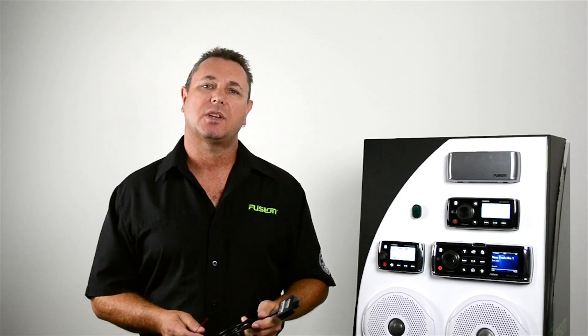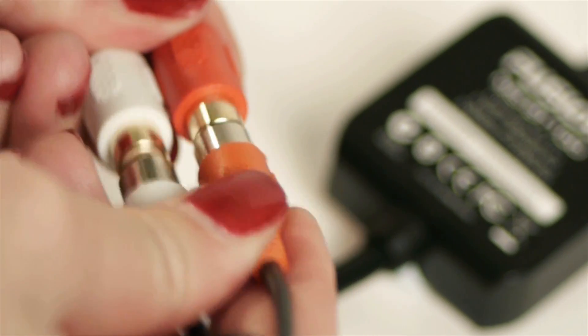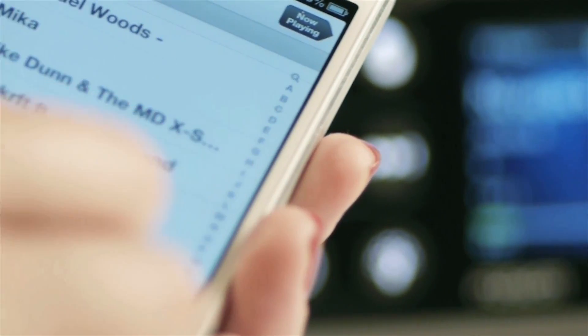So let's have a look at the MSBT100 first. The MSBT100 can connect to any Fusion stereo via the rear auxiliary input. It will require a 12 volt positive and a ground wire connection to make it operable. The BT100 supports the A2DP Bluetooth profile, which means you control the device and the audio from your phone or media player. So the MSBT100 is Bluetooth streaming made simple.